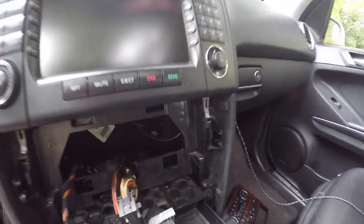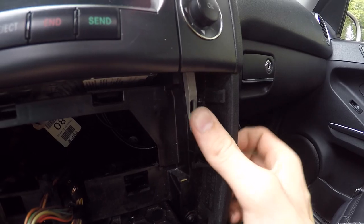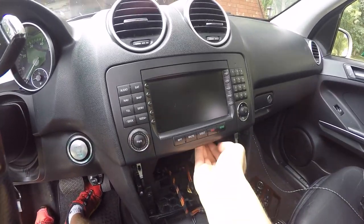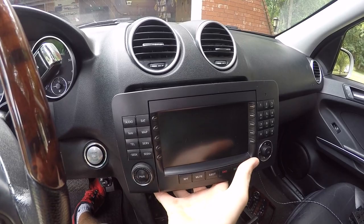Now that we've got the screws out, you can see these little tabs in here that they were screwed into — go ahead and pull them down. It might be a little bit difficult. Do both of them and then the radio should slide out. I'm just going to reach back in here and push the radio from behind, and it comes out.